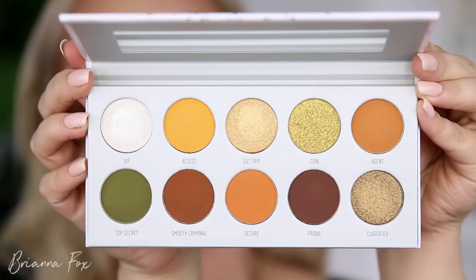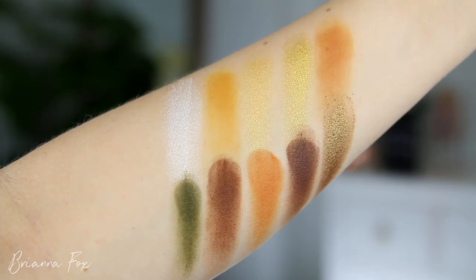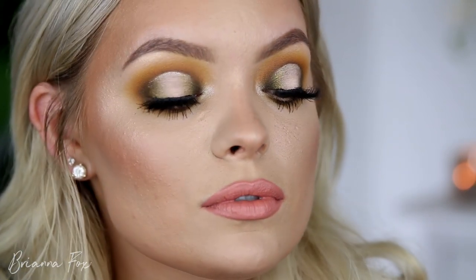Welcome back! Today's video is my fourth tutorial with the Jaclyn and Morphe vault collection. I have the Armed and Gorgeous palette, which is the one I feel like everyone really wanted. This is the look I came up with — I didn't want to do another blown out smoky eye, and I really wanted to use that olive green. I love it.